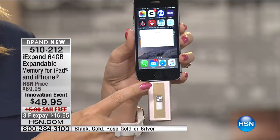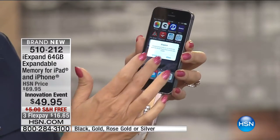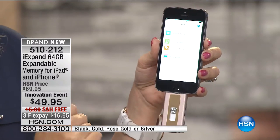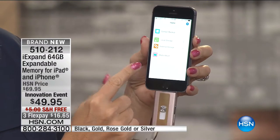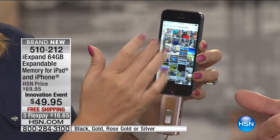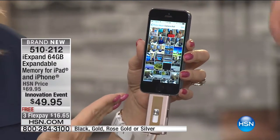You never have to do that when you have iXpand. This is exclusive here at HSN. It has a lightning connector, so you simply plug this right into your iPhone — right into the bottom where you put your charger — your iPad, your iPod. You click allow and it instantly gives you 64 gigabytes of additional storage. Do you know how expensive that is if you buy a phone with extra storage? You have to upgrade the phone, buy another phone. Now you can keep the cheaper phone that you have.